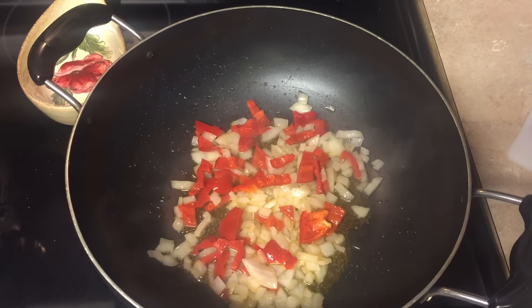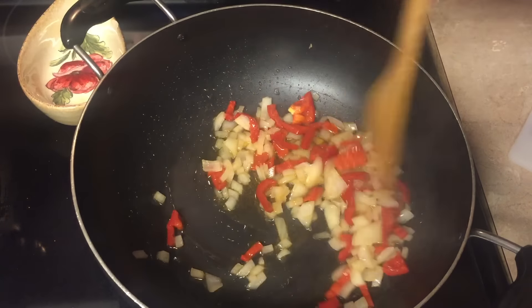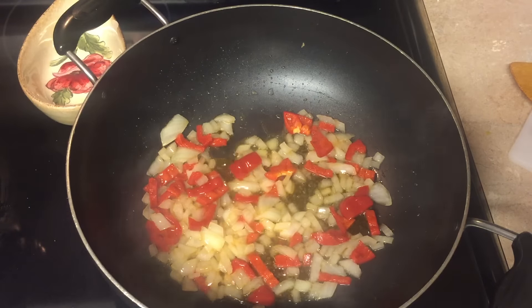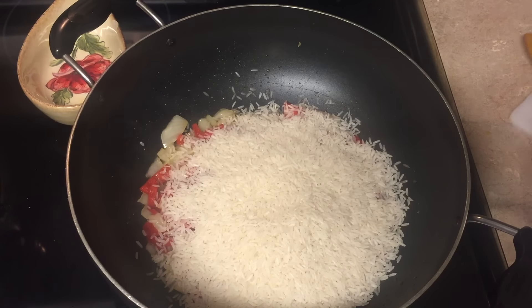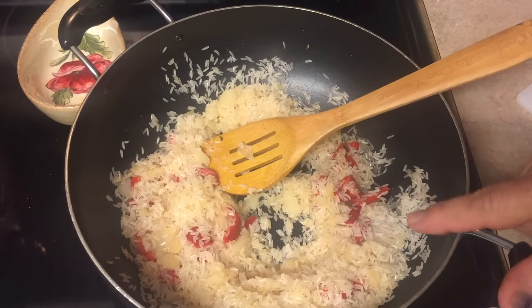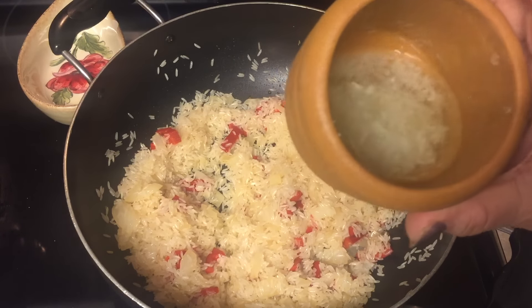This is completely natural, no preservatives. You can see the onion is translucent now and the pepper is cooked. Now we're gonna put the rice in. Remember, it depends on how many people you're feeding — in my house we use two cups. You can see the colors are really nice. The peppers are in but we don't have the turmeric yet.